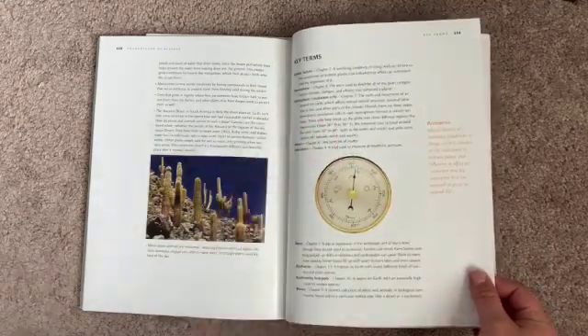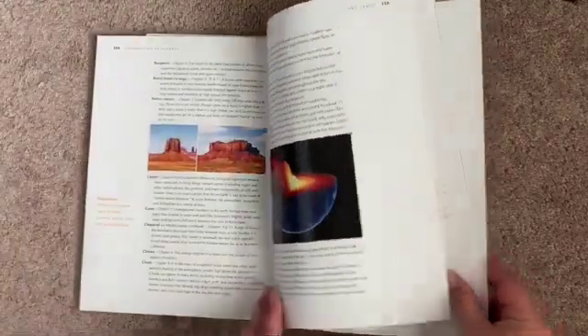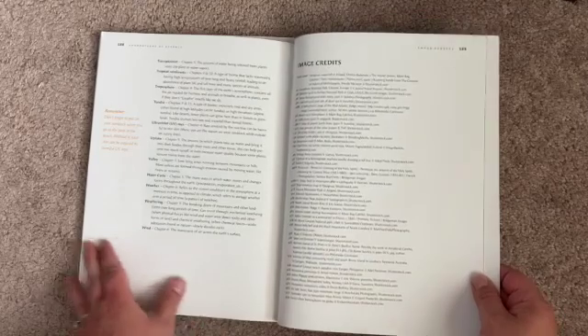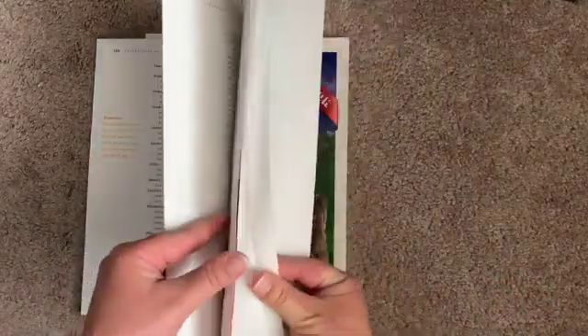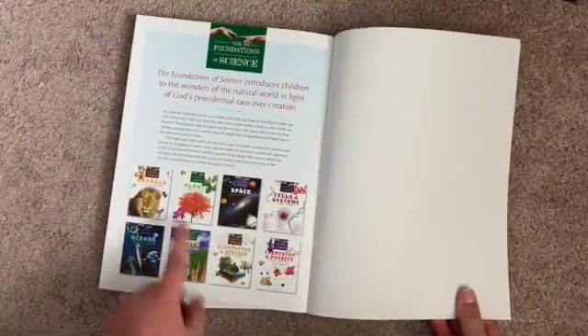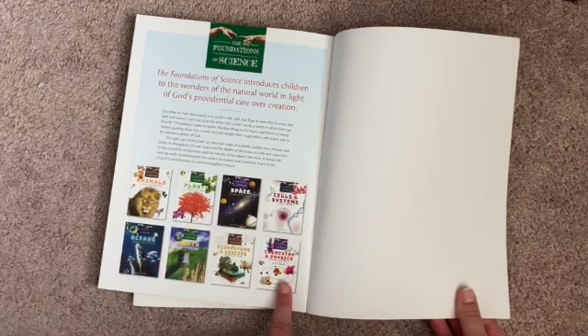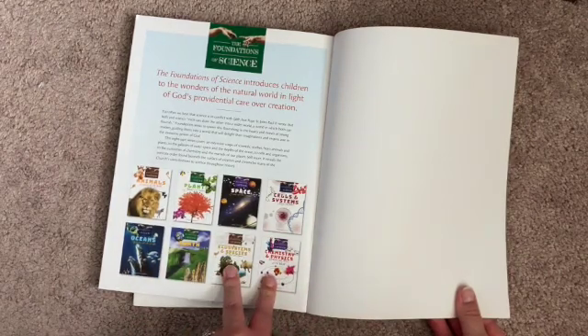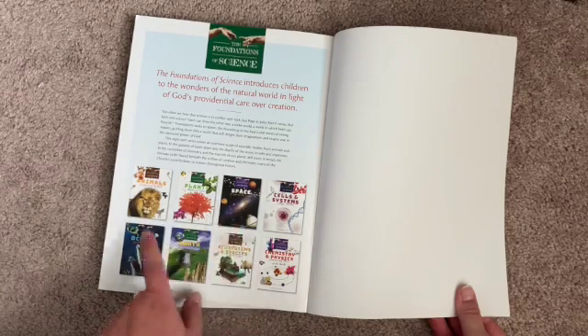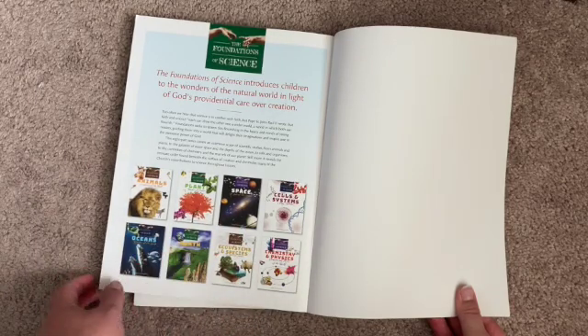And then we also have key terms throughout the book. On the very back page you can see the various volumes available. I know for sure that they have animals, plants, space, and oceans definitely out, and of course Earth as well.